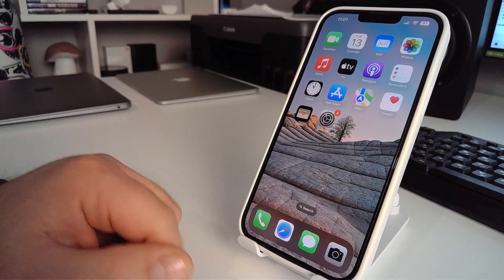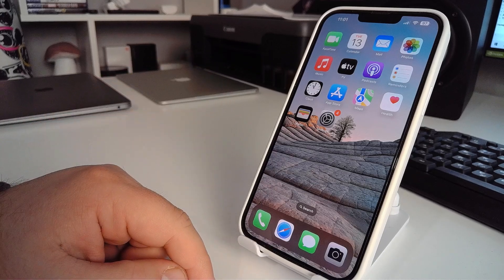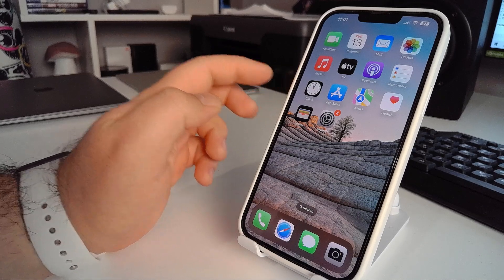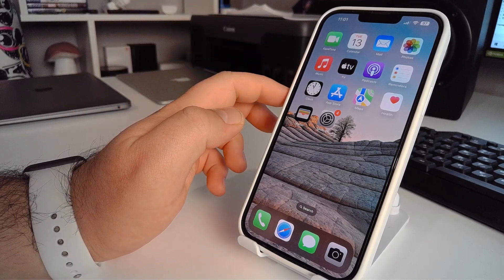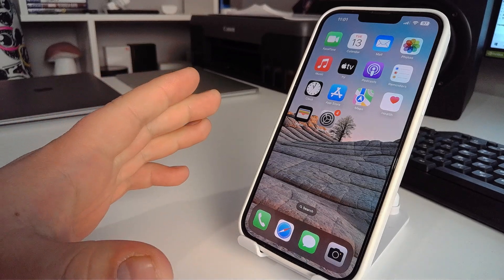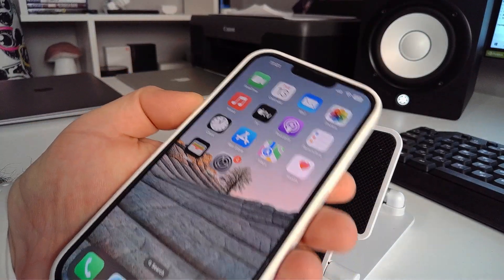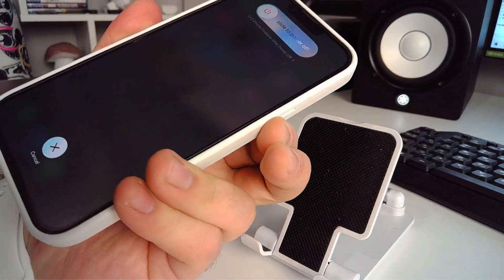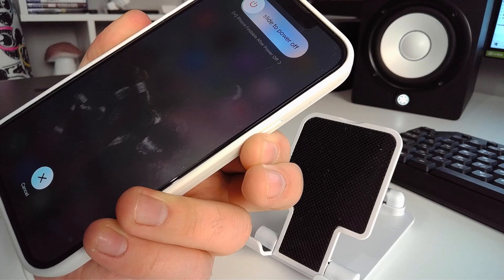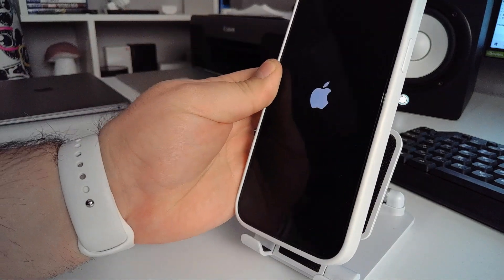Now, solution number two: press the Volume Up button, then the Volume Down button, then hold the power button until the Apple logo appears. Press, press, press, then hold the power button. You will see a dark screen, and then the Apple logo appears — completed.